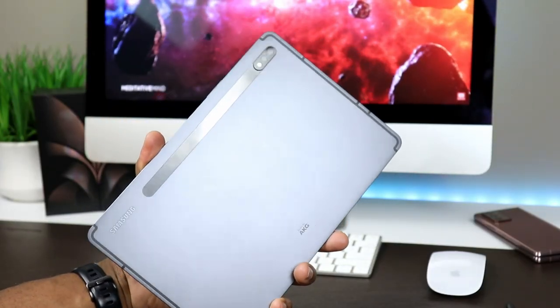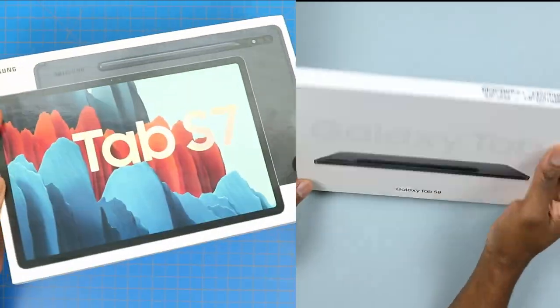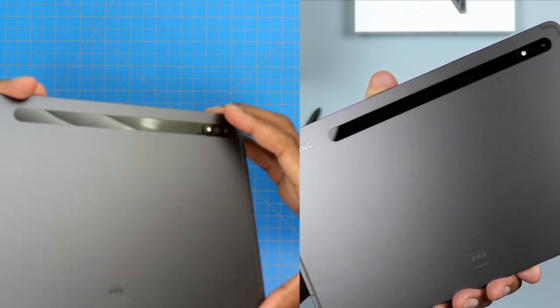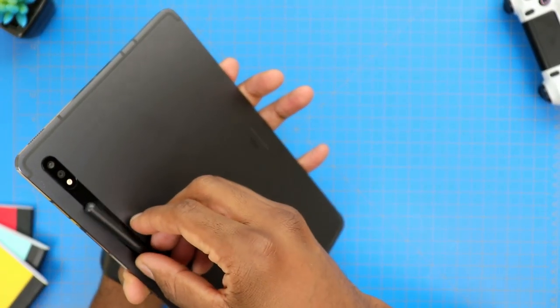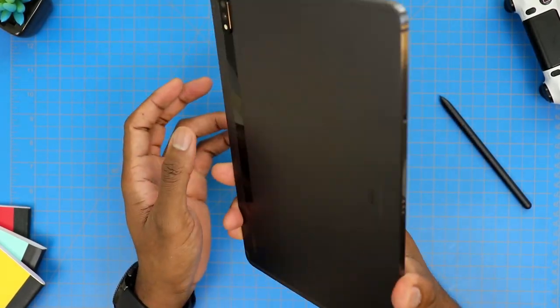First things first, let's cover design. In terms of design, this is as modern as a tablet can be right now. Even though this is a two-year-old tablet, you'll notice it's essentially the same design we have on the current flagship Samsung tablet. We have this thin, uniform bezel going around with the camera located on the long side of the tablet like it's supposed to be, and it's very premium. When you hold it in your hand, it feels very dense, and this design keeps this tablet super relevant — it pretty much looks just like the current flagship model by Samsung.